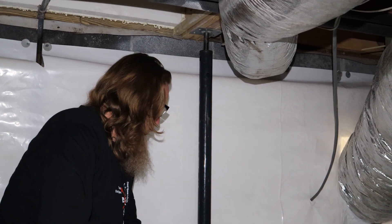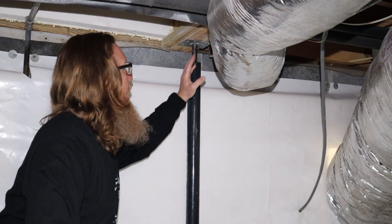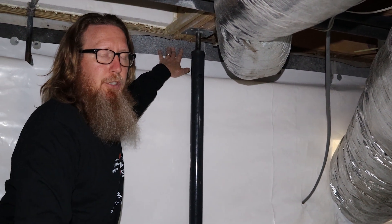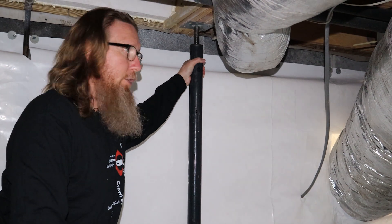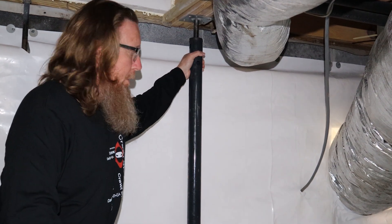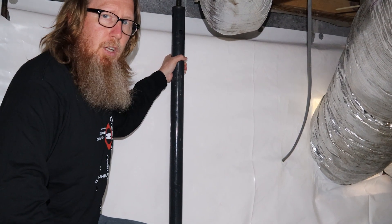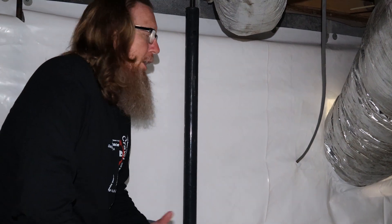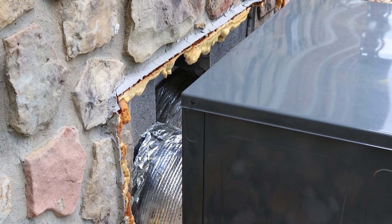The last two things I want to point out: first, we had to install a jack post here. This beam does not rest on the outer foundation wall, so we installed this jack post — or post jack, depending on what part of the country you're in — to offer a little more floor support for this side of the house. The other side is resting on the outer foundation wall, but this side is not. Also, you can see a little bit of light shining through the inside of the HVAC trunk lines. That's because they had a new HVAC system installed and haven't put the sheet metal around to join the HVAC to the house yet.